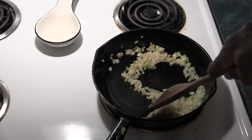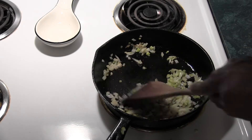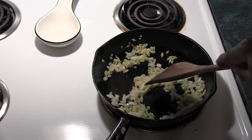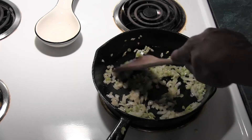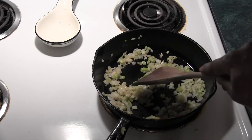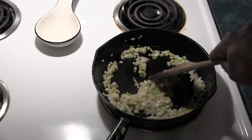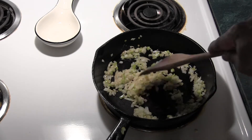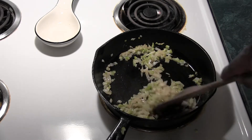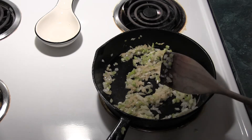We're going to give our onions and celery a little stir, let them soften up just a little bit. I'm getting ready to put the squash in, because when we add the squash we're going to be adding liquid — the squash has got a lot of water in it. So once we do that, these are going to soften up with the liquid that's in the squash, and we're going to be good to go.